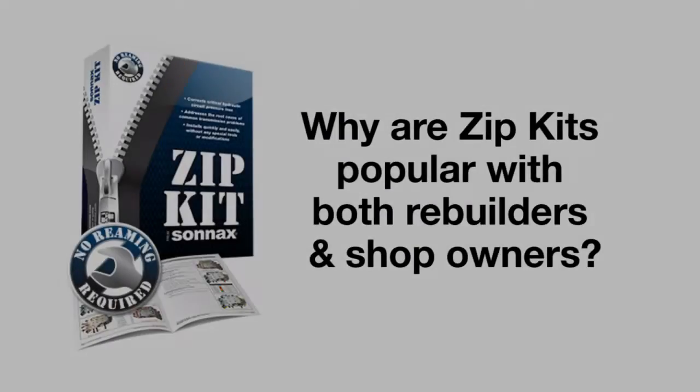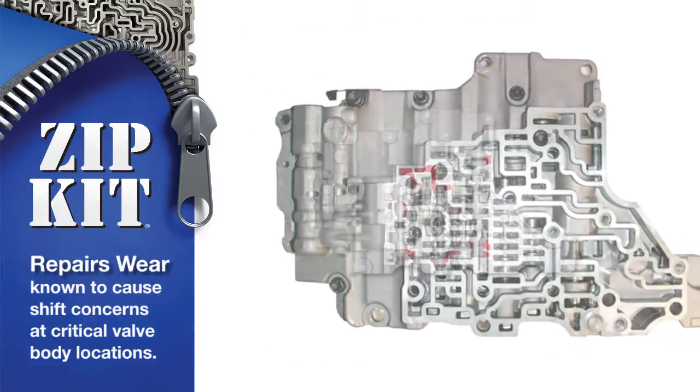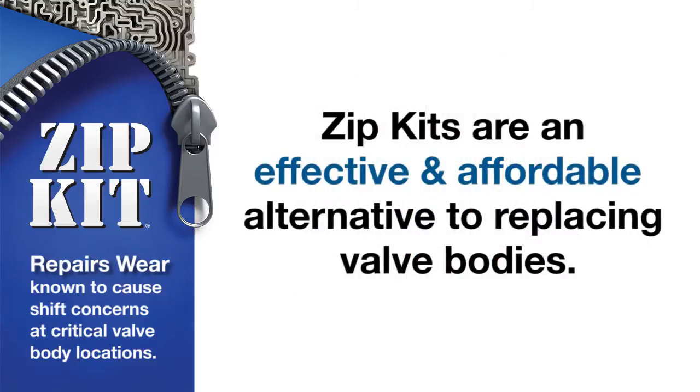Why are Zipkits popular with both rebuilders and shop owners? The common root cause of many shift concerns is pressure loss at oil circuits caused by worn valve body castings. Sonnax designed Zipkits to target wear locations and return hydraulic pressures to OE specifications. It's a very effective and affordable alternative to replacing valve bodies.